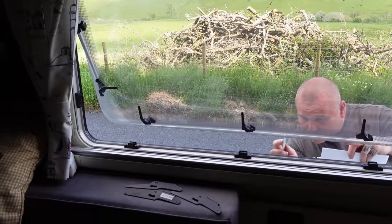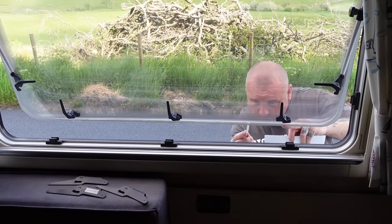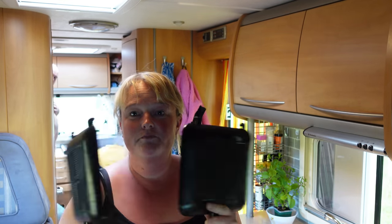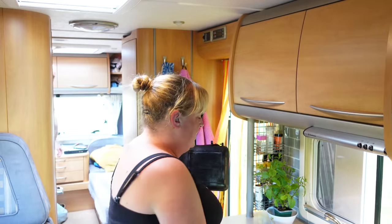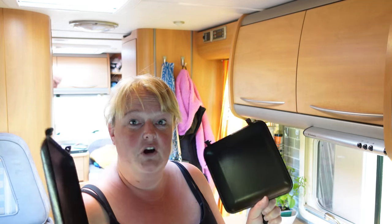Next thing to go wrong - opened the window to let some flies out and the two panes of plastic have separated at the bottom. Thankfully he'd put some Araldite in the van before we left, so that's the next job to do. If you've not seen our channel before, most of our cooking is done in Ridge Monkeys. Tonight I'm just doing simple ready meals - jerk chicken for Steve, tuna pasta bake, sweet and sour chicken. We're going to pop one in each half to start with.